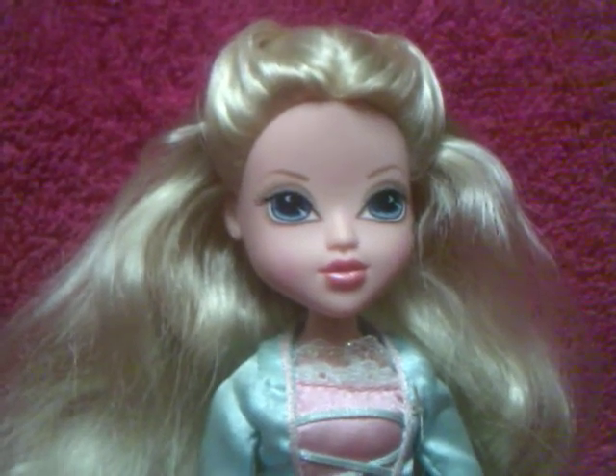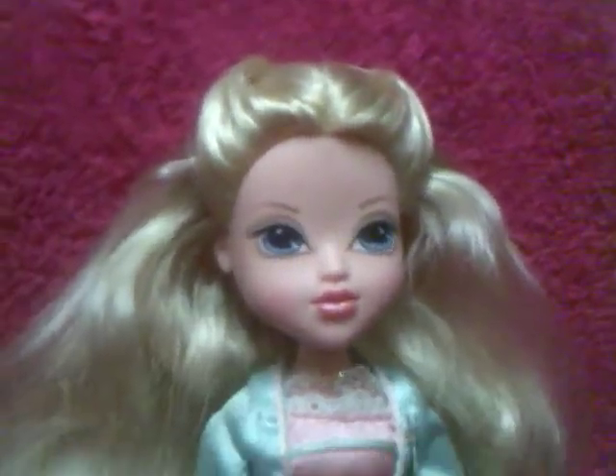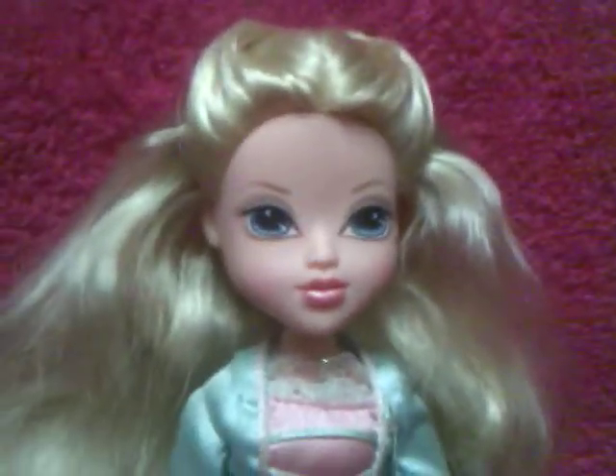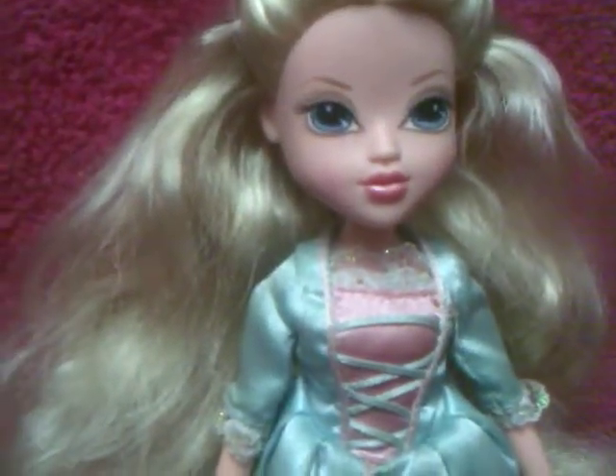There are quite a few in Big Lots right now, and there are several in the dollar stores. But this one was the very first Moxie Girl I ever got. Actually, this one right here I found in the Goodwill the other day.